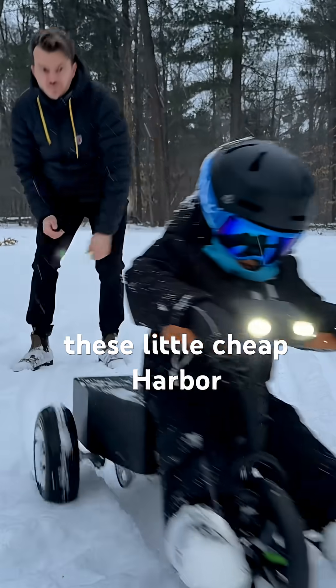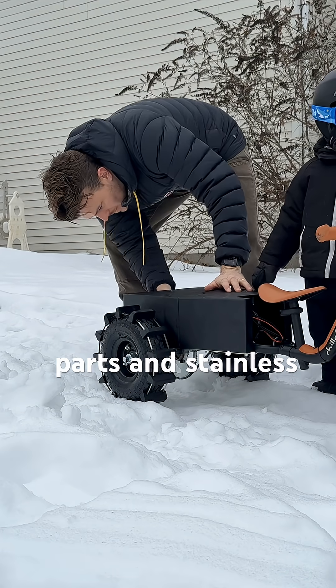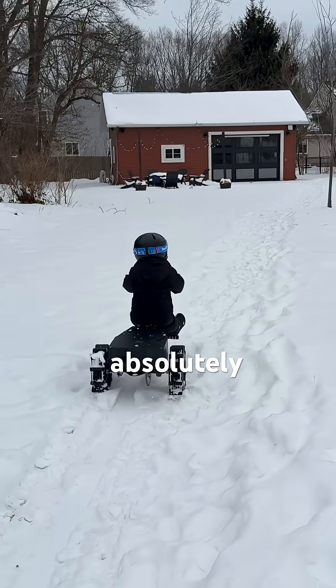And to probably no one's surprise, the cheap Harbor Freight tires got zero grip on the snow, so I designed some custom paddle tires using 3D printed parts and stainless steel zip ties. And with those in place, this thing could absolutely rip.